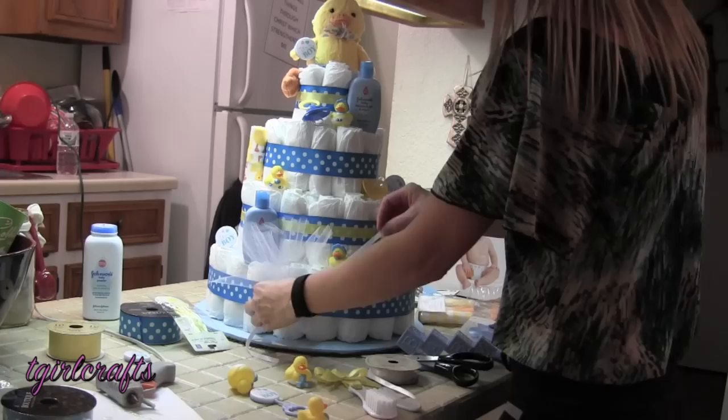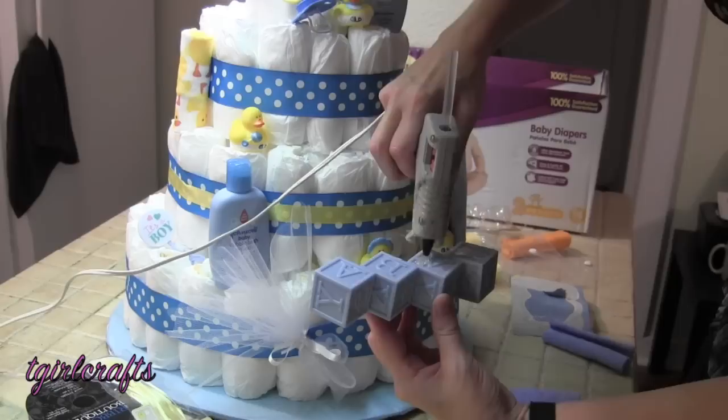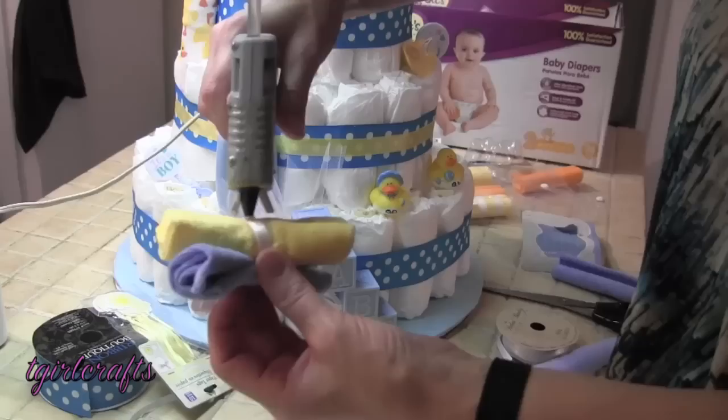For my tool I'm going to tie it on with some white ribbon and hot glue the baby right there. What I've done for the washcloths is just tie them together with a little piece of ribbon — that way I'll have something to hot glue. Just a little dab of hot glue onto this piece of ribbon and then put it onto the diaper cake ribbon. A little dab, nothing on the washcloth itself.